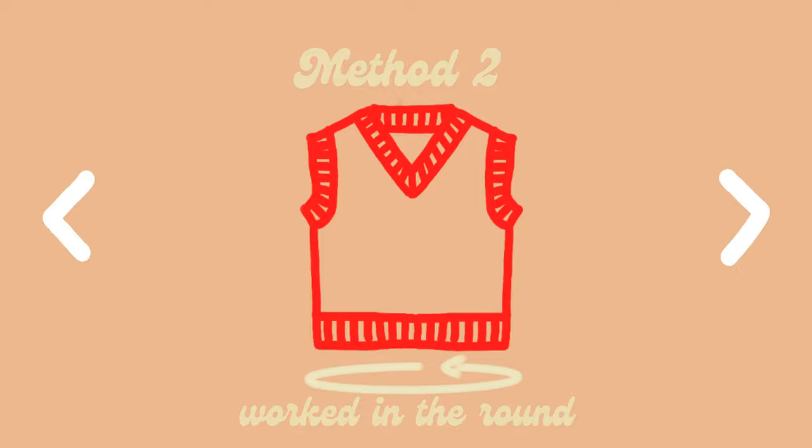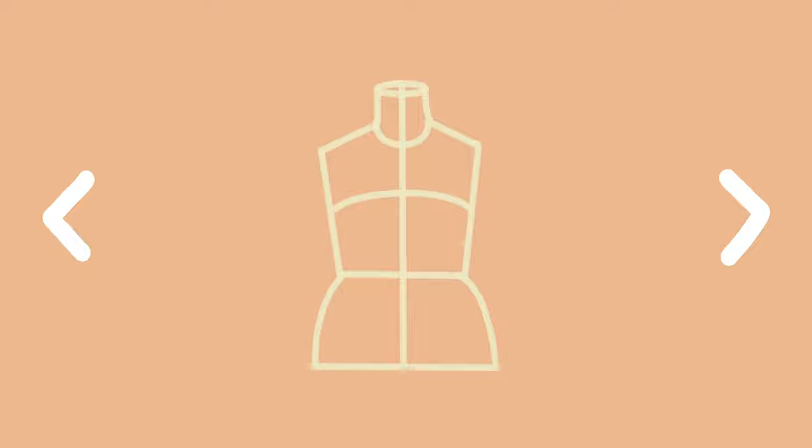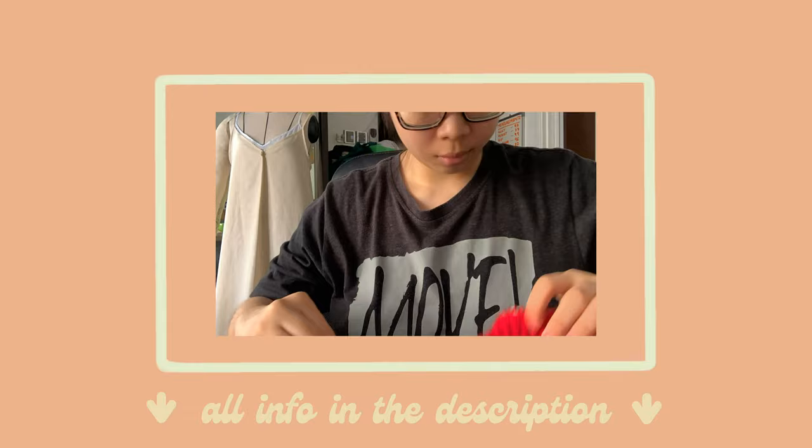I'll be showing method number two: working from the bottom up in the round, then flat. I made my own pattern from scratch using Excel to have a fully visual pattern. I sized my vest based on my bust and waist circumference and other measurements I'll mention throughout. I'll link some free patterns I reference for anyone interested in the description, and timestamps, chapters, and any knitting methods I couldn't cover are also linked in the description.